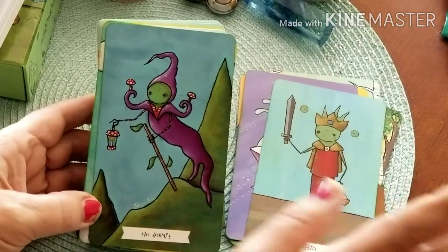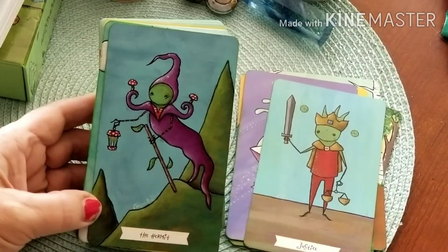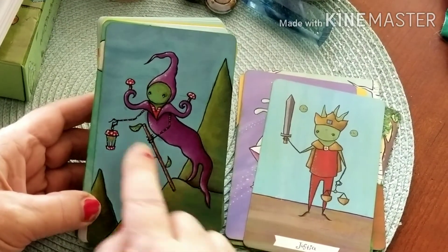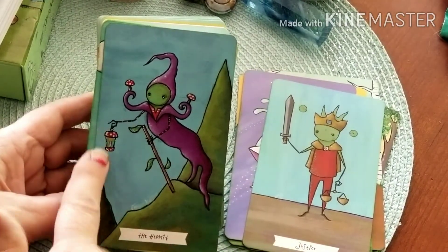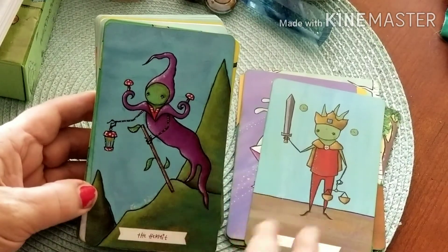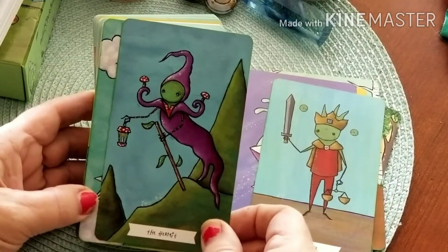The colors in here are lovely, and the card stock is the same as Monstero — very thick, sturdy card stock. They're a larger size as well. I love the purple, and she's holding two little mushrooms. Our Hermit again has his lantern, up on the edge of a cliff or mountain, with his staff.